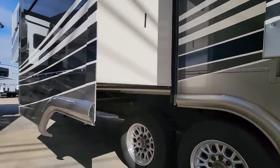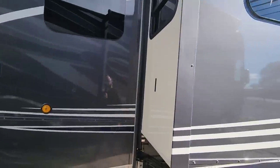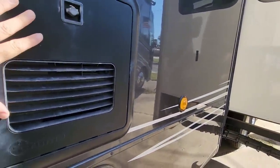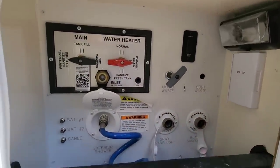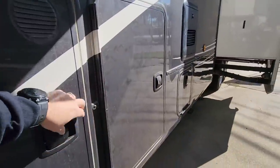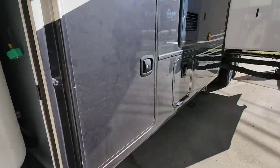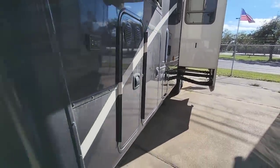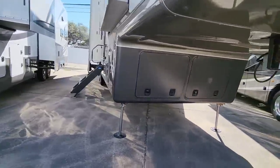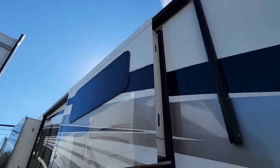Coming around this way, you have your Truma AquaGo on-demand water heating system and here's your wet bay — very motorhome-like. Here's your propane hatch — you've got two 40-pound propane cans on a slide-out drawer, which is really nice. I said I would check the roof material — this looks like a standard roof, so this is not a fiberglass roof.